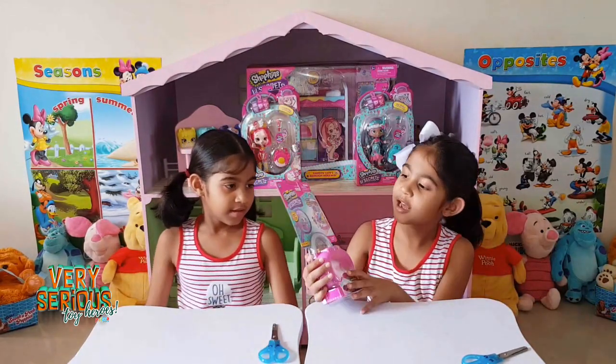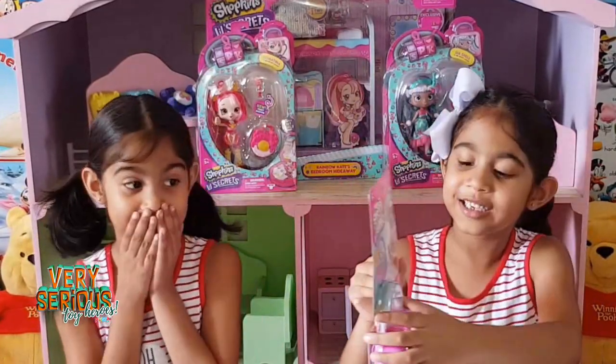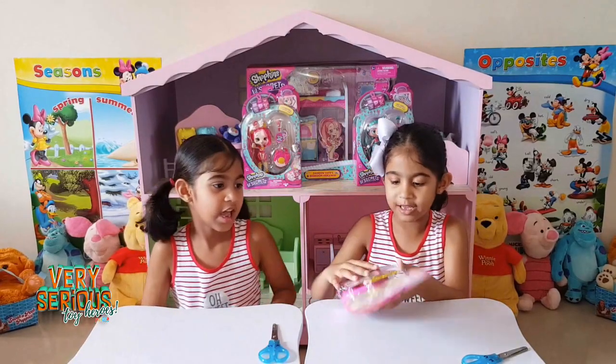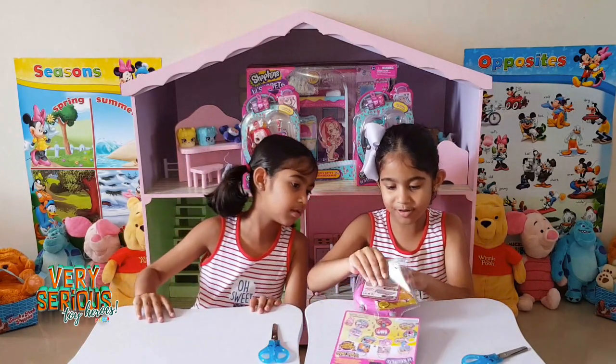This is a shopkin lock and there are six to connect. It contains a shoppie and a mini shopkin. And we got the So Sweet Candy. So let's get opening!